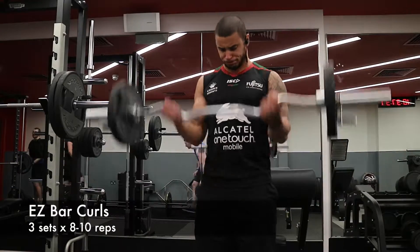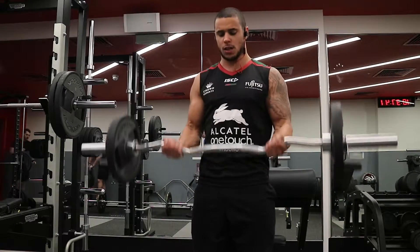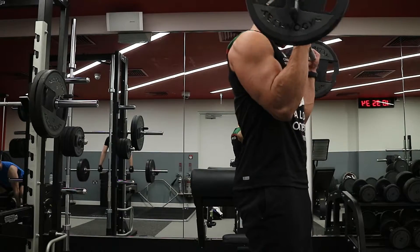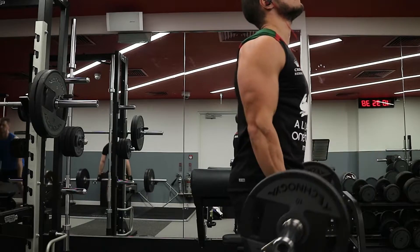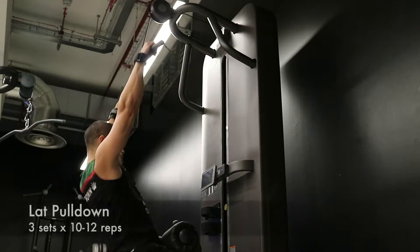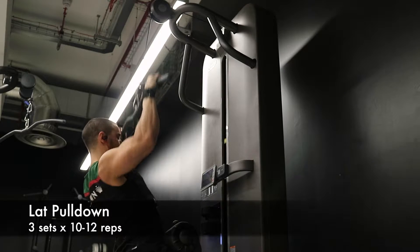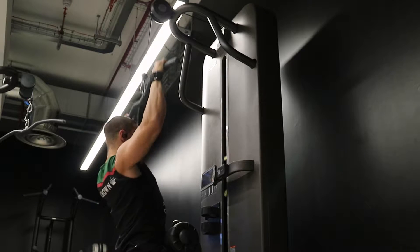Then into three sets of eight to twelve on easy bar curls — sitting my shoulders back and making sure tension stays in the bicep. The elbow is the only thing that's flexing. Most people will stop about halfway down and let their shoulders roll forward. Same principle: shoulder blades retracted. In pulling, it's pretty much always shoulder blades retracted to keep that tension in the lats or wherever you're aiming for.